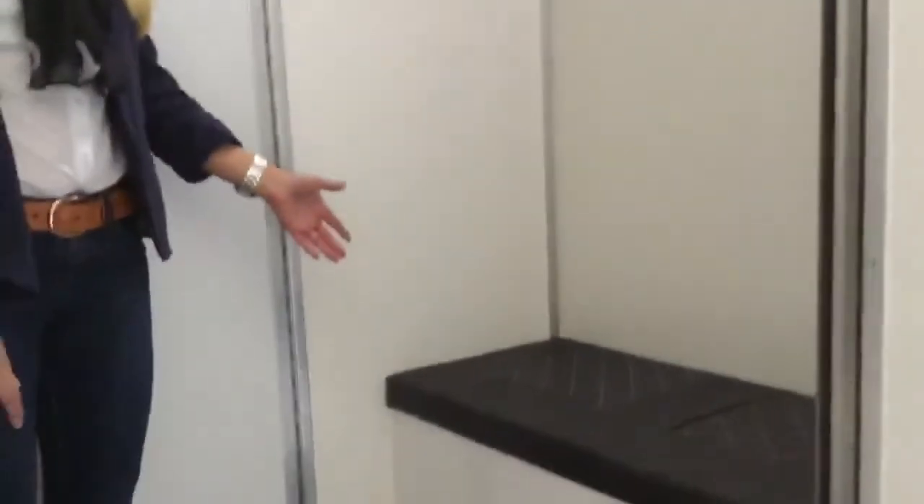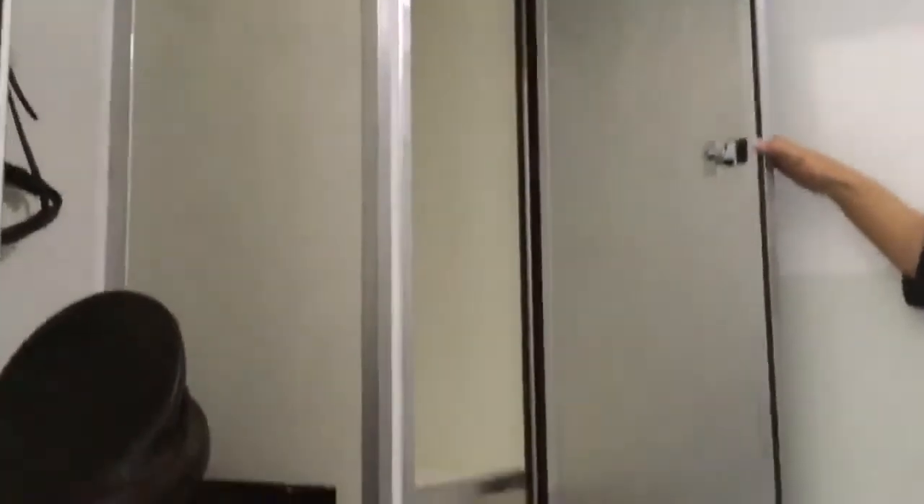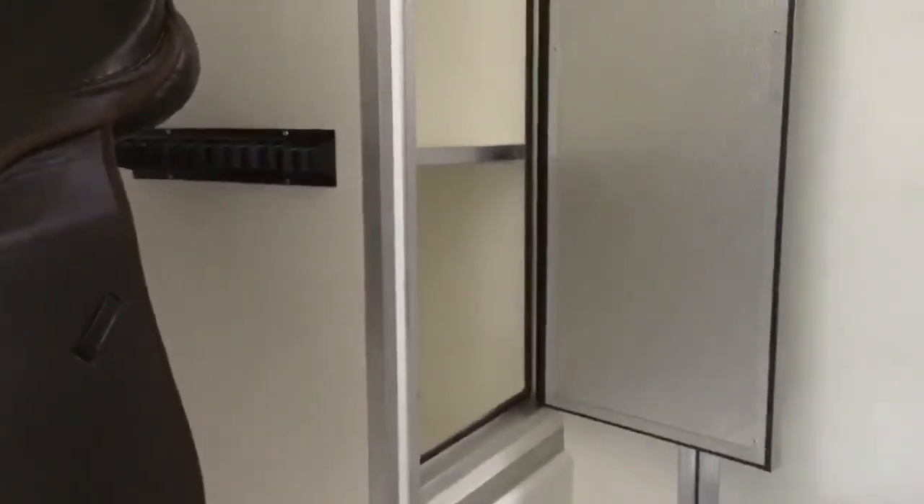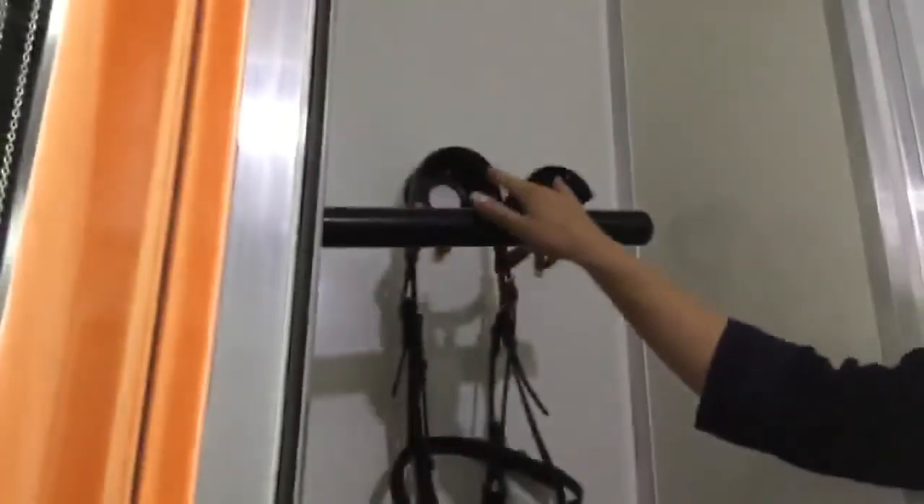Here we are in the separate living area. We've got seating for two. To the right-hand side, we have a lockable wardrobe with shelving for hats, a hanger for your jackets and back protectors, and storage at the bottom for boots. To the left-hand side of the cupboard, we have a dedicated tack area with fold-down saddle racks and bridle hooks. We've also got an access door into the horse area.